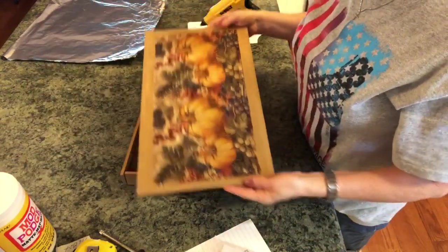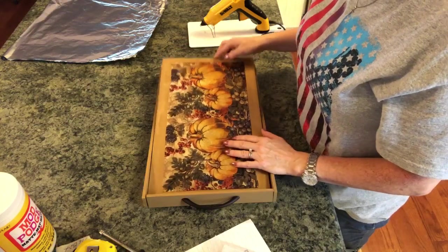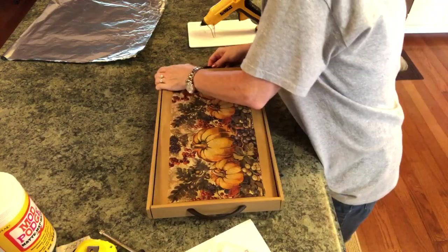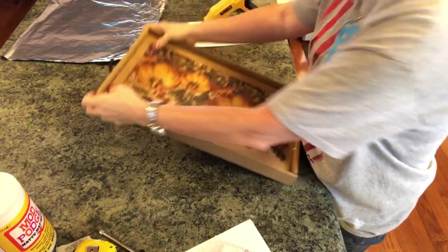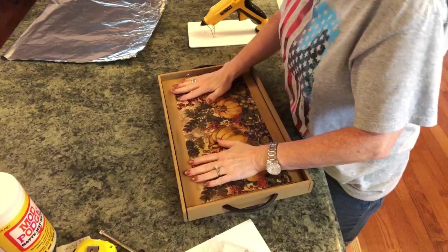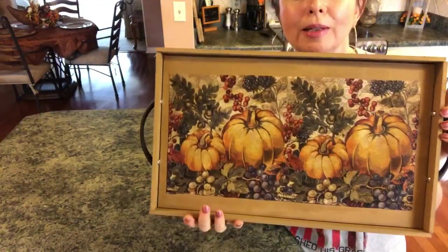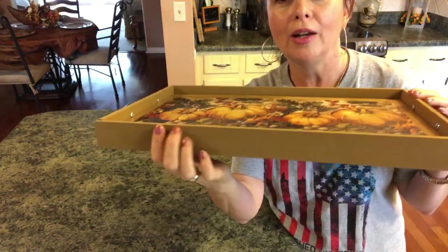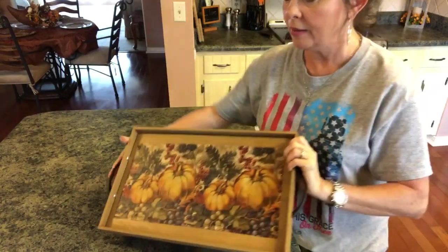Now all you have to do — like I said, this insert is removable, you can pull it out — is just pop this right down in here, like that. Here's the finished tray. I absolutely love it. I think it turned out beautiful. Here's what it looks like from the ends, and you can put something down in it.